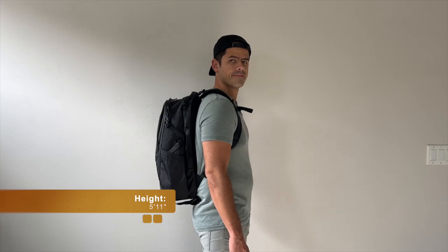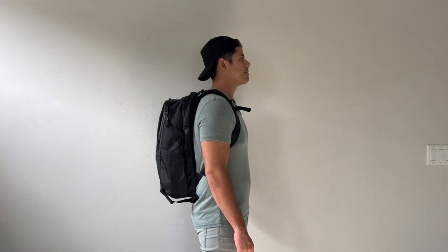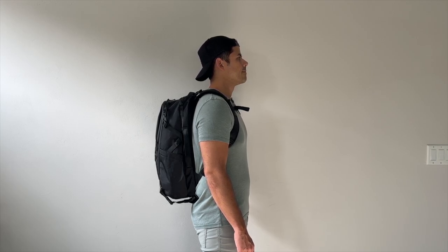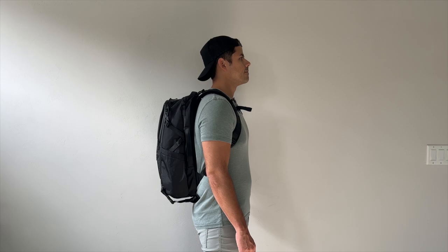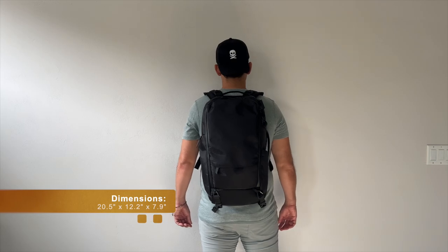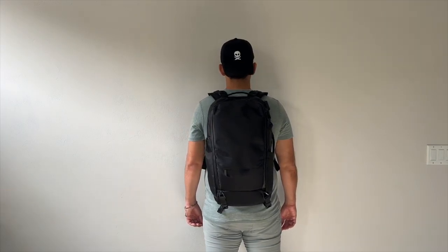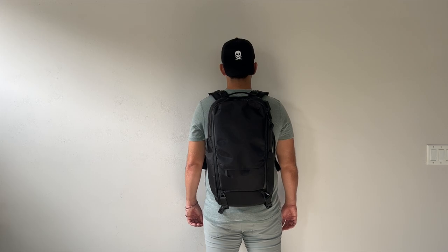As far as the capacity, the bag comes in at about 35 liters, which is kind of my ideal one-bag travel size. It gives me enough space to hold items I'd typically need for a week or more of travel while not being so big that it'll be difficult to carry on to a variety of domestic and international airlines. And I like that even when the bag is a little more packed out, it never looks super big — it manages to maintain a pretty sleek silhouette, which made it great for navigating crowded areas and jumping onto public transit.